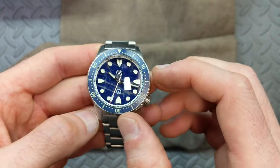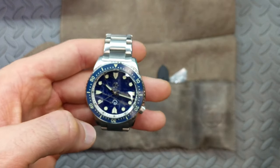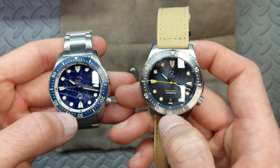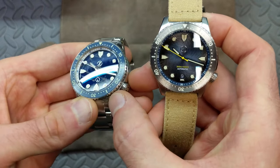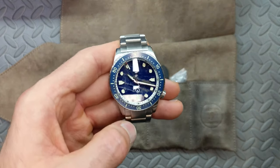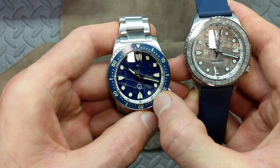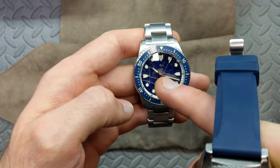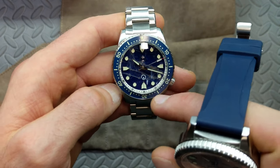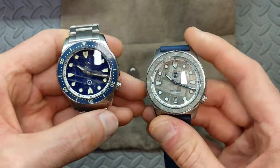The bezel insert is the same as what comes standard on the midnight blue Mako V3 from the current batch — that blue ceramic insert. The chapter ring retains the cool effect where numbers are upright toward the top, and as they shift over to the 20 and all the way to the 40, they flip so they're still vertical rather than upside down. Initial renderings showed a blue chapter ring, but the final production went with the frost Mako style — white with black text.